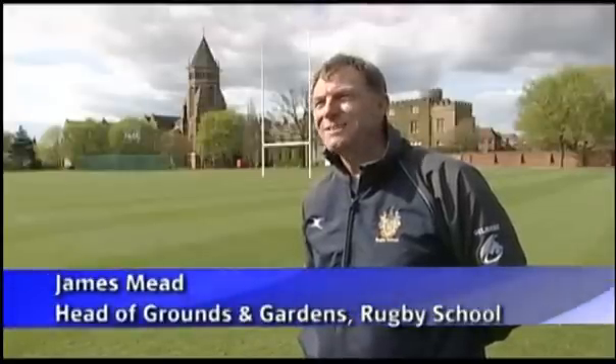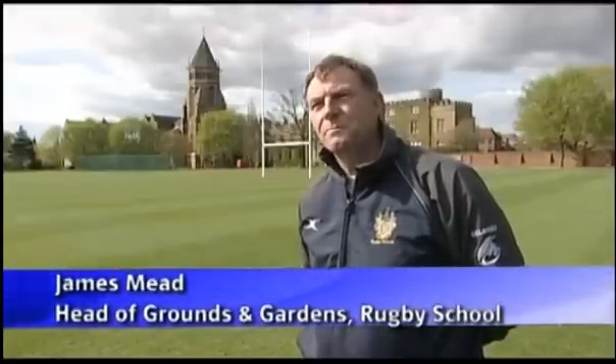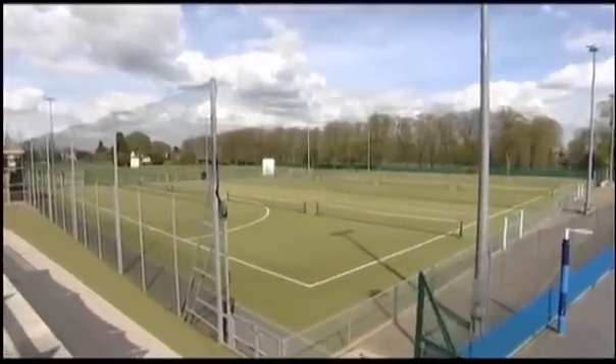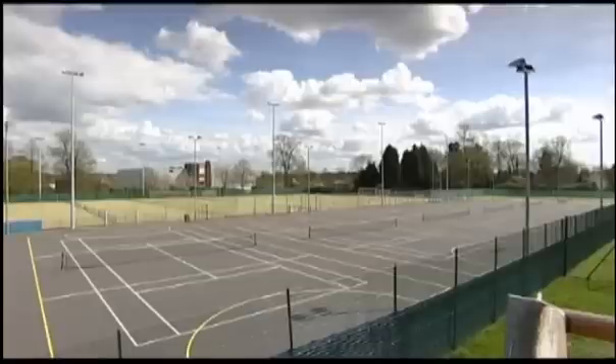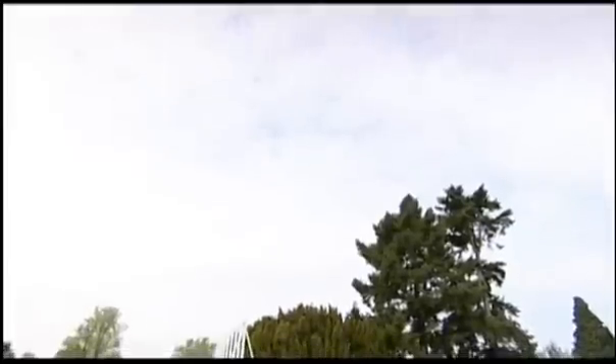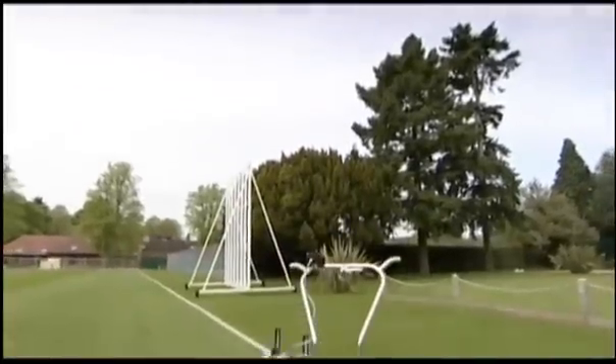The Beamrider for us at Rugby School has contributed hugely to us presenting the fields, the pitches, in superb form across all sports: netball, hockey, rugby, football and even cricket. The presentation at the school is vital to us for all sorts of reasons and the Beamrider actually complements all our hard work on the ground.